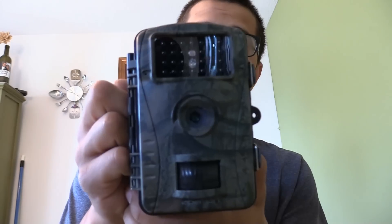I had gotten a request to do a review of the Apeman H45 trail camera, so I'm going to be doing that today. Pretty good camera so far — I've used it quite a bit and I'm impressed with it. I'm just going to do a little overview and review of it and show you some of the footage and pictures I've gotten with it.